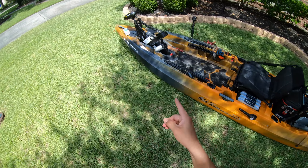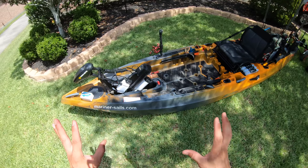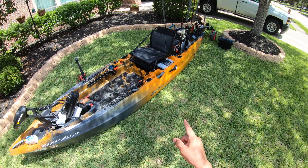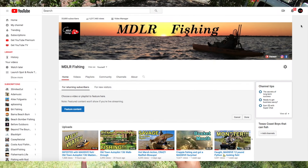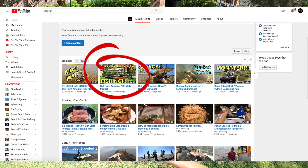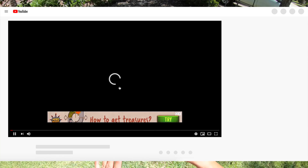Let's get started up here at the front of the boat. But before I do, if you want to know about all the standard features that come with the boat, be sure to check out my other video — the walkthrough of the Old Town Autopilot 136 — and it'll list everything.